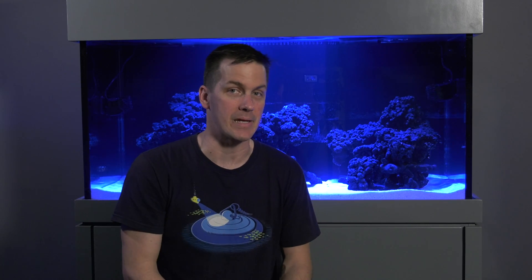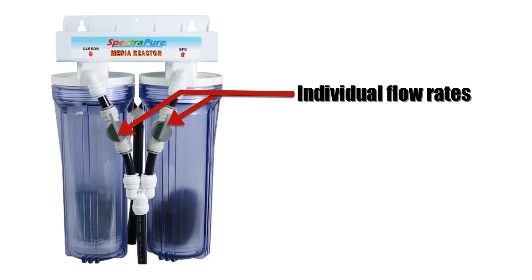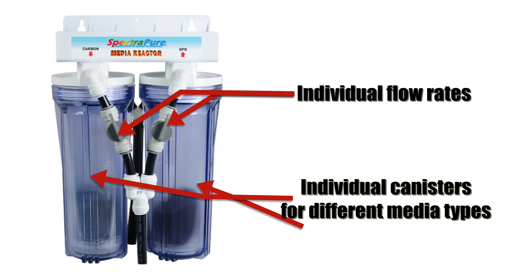The most effective way to use media in a saltwater tank is to fluidize it inside a fluidized media reactor. In that case, you're pushing water through the media, so all the media gets exposed to your tank water and you get the most bang for your buck. For smaller setups like the MegaMatrix 120, I like the SpectroPure dual media reactor — I can set flow rates individually and I don't have to combine medias.